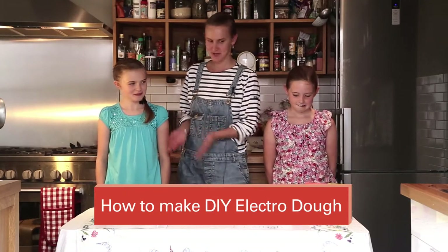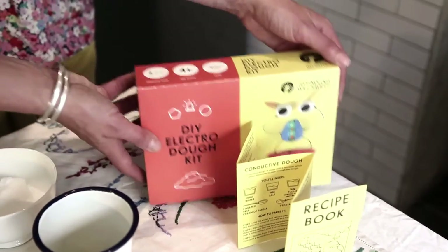Hello, I'm Sophie, this is Minnie, this is Marnie, and today we're going to show you how to make some electro dough.